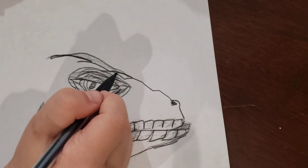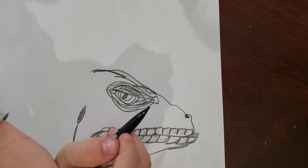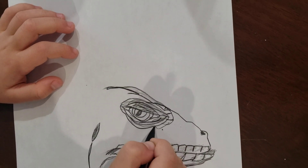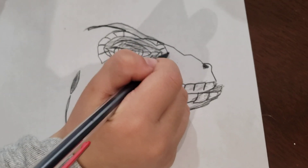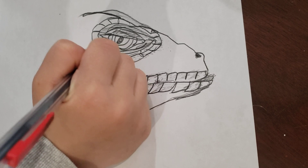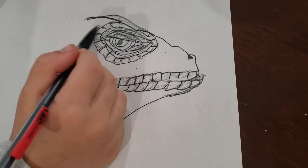Now we have to make the scales from the eye. We have made the scales from the eye, and now we're going to have to trace them with lighter gray. We are done with the eye.